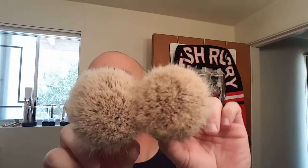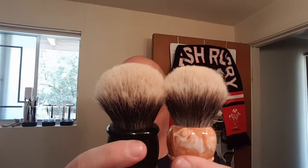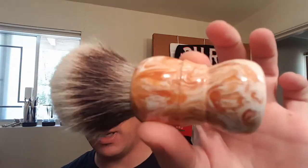Whoever ties and glues them in is doing a fantastic job. This knot is stellar — I can't see anything wrong with it, it performs very well. Comparing apples to oranges, it's 29mm versus 27mm, so different sizes, but you can see the density of the Brad Sears is darn near the same, with a similar loft. These two are almost identical to me. Performance is fantastic and once again the craftsmanship is amazing.